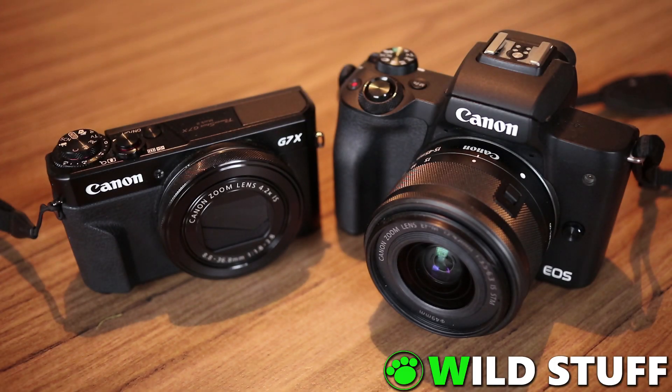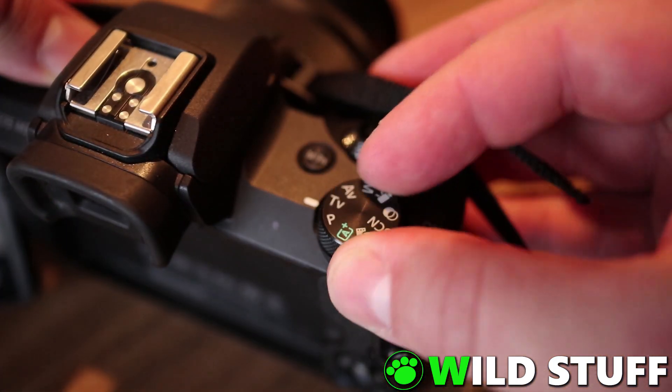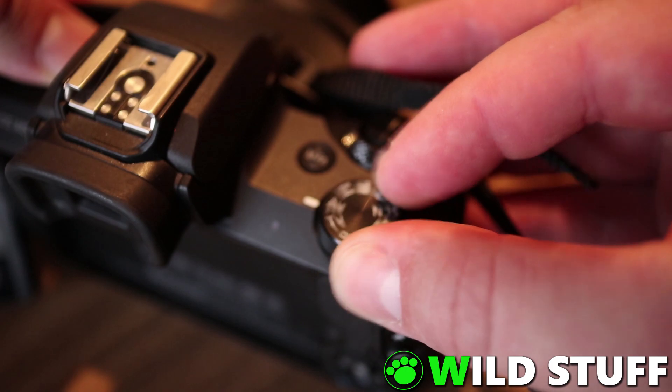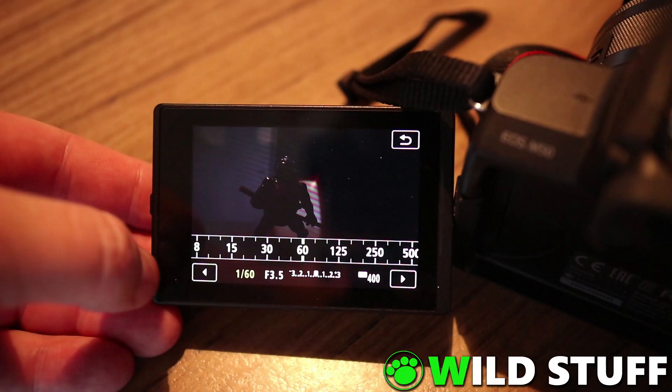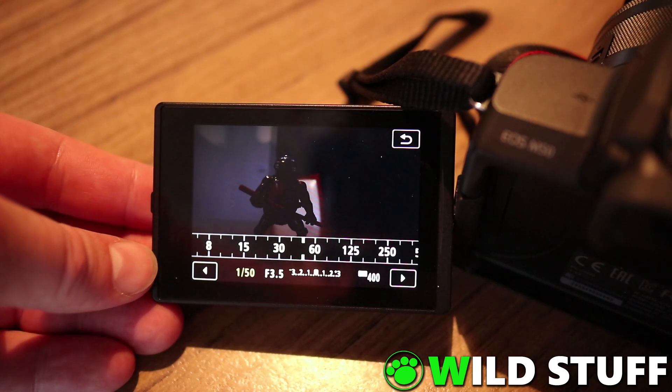So how can we use bulb mode then? Firstly, we need to enable bulb mode in the camera. We do this by turning our mode dial to manual. Then you'll find the word bulb appears in your range of selectable shutter speeds if you scroll past the 30-second option.